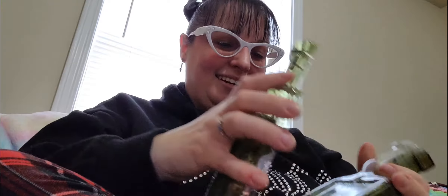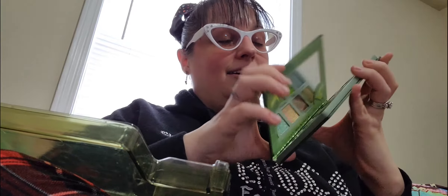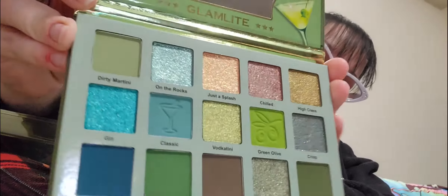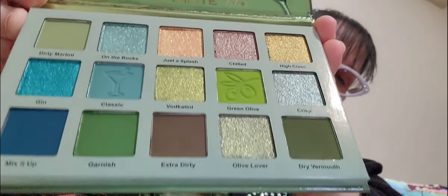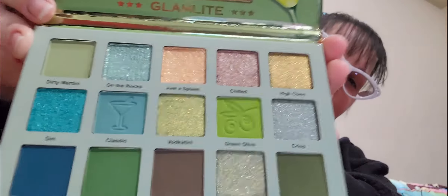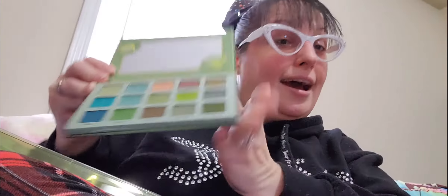Next we're going to do the Dirty Martini palette. I really did get this set for this specific palette because the greens were amazing — and they don't disappoint. Oh my goodness, they're so pretty. Look at that. This was the whole reason why I wanted the collection. So gorgeous.